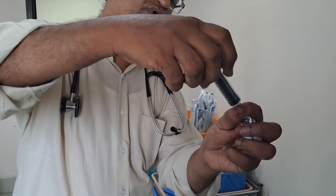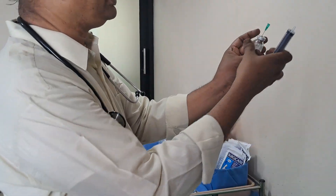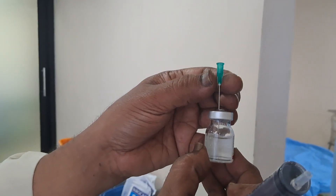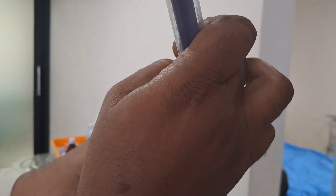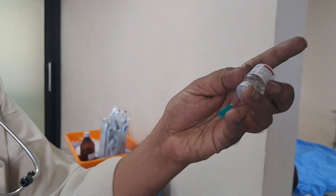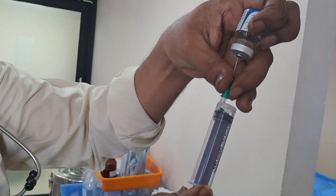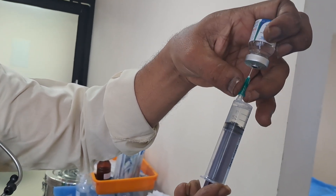What you want to do is open this and inside the vial, focus so that the needle tip is just above the liquid level, so that the pressure inside becomes atmospheric. Now only when you load, we can easily load the drug. There will not be any leak because of high pressure.